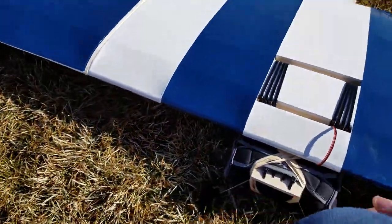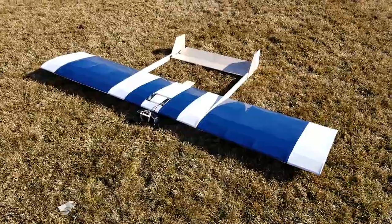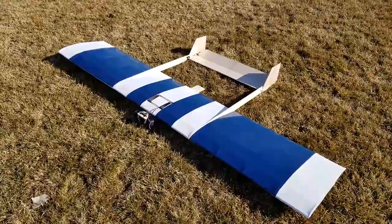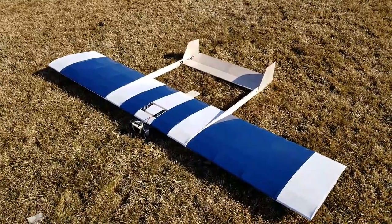I wanted my wife to come out and film for me today, but she is working. This is the first time the weather's cooperated in about three months. Weather's perfect. I've got a nice probably five or six mile an hour wind that we're going to throw it into.